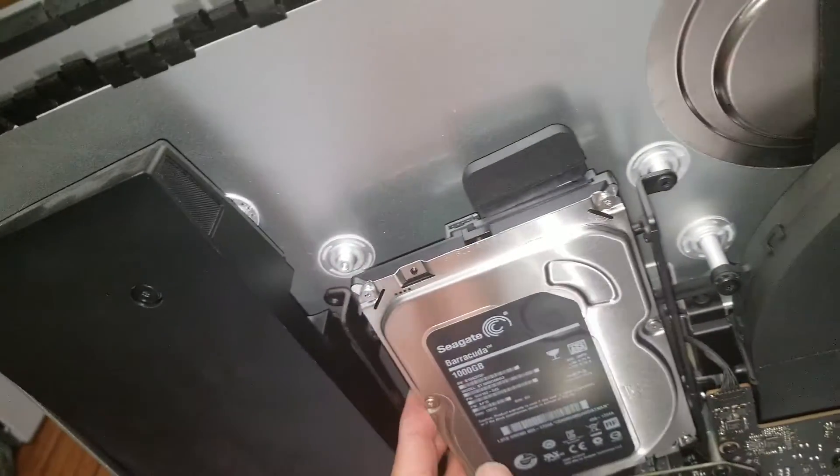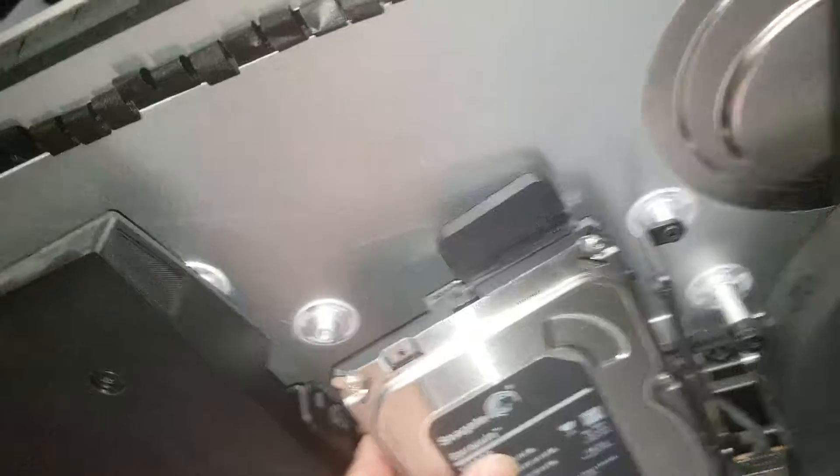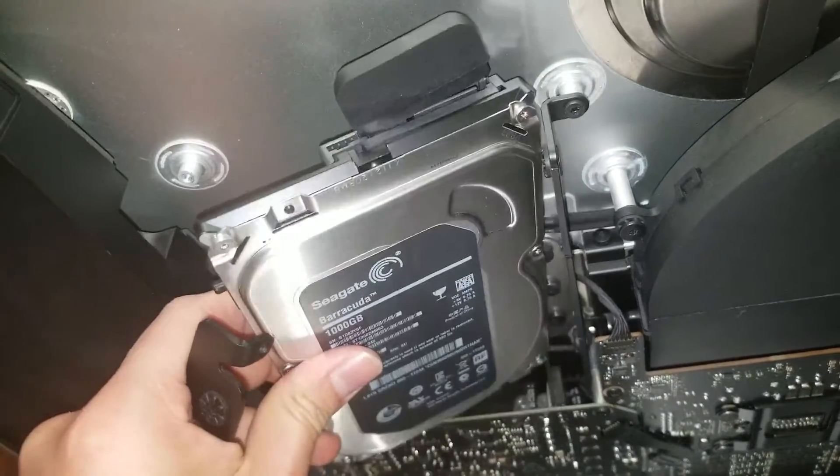Hang on to the drive so it doesn't fall. The hard drive is actually held in place by these metal posts. Make sure to hold on to the bracket as well because it's going to fall. Just grab both pieces and pull them out together.